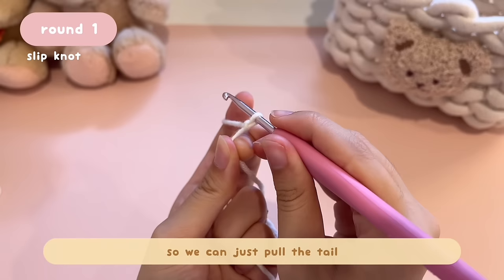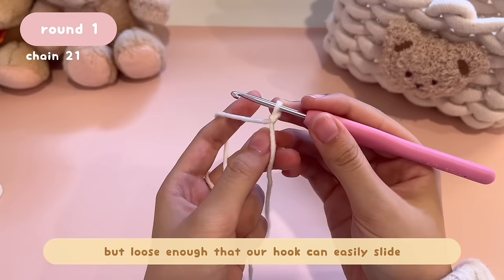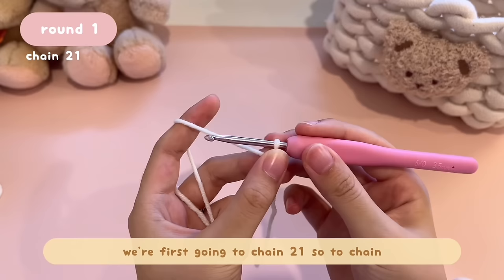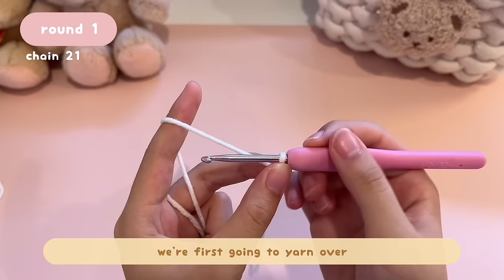First, tighten the loop on your hook by pulling the tail. We just need the loop to be a little bit tighter so it won't slip off, but loose enough that the hook can easily slide. Now let's start by making a foundation chain.